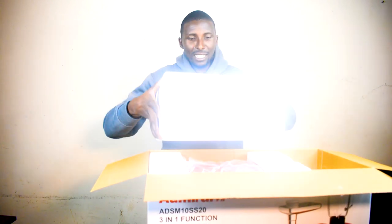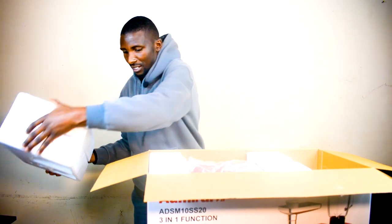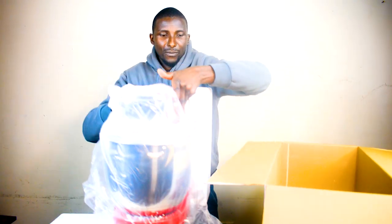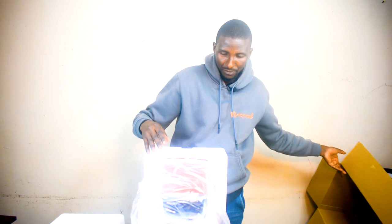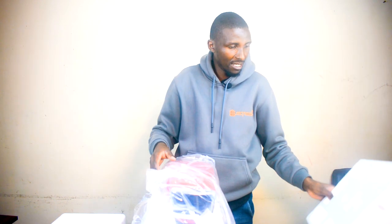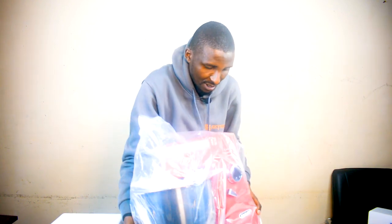So guys, this is the packaging. I believe this one has a jack inside, packed with the unit like that. I'm going to keep that on the side and bring out the machine itself. Let's put the box aside — the packaging is really nice.